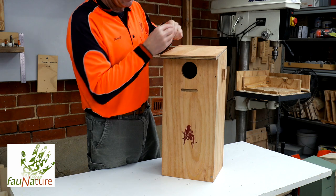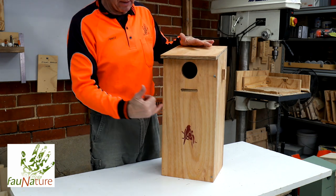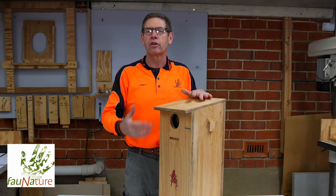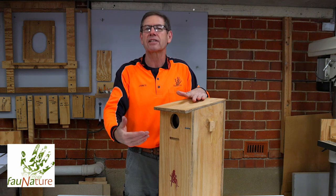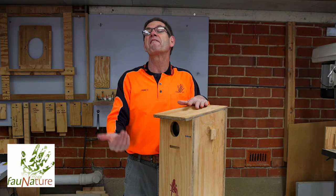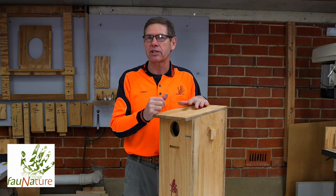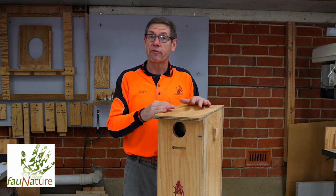There is also, on the front of some boxes — particularly parrot boxes — one routed groove, which parrots do use to hang on and look inside the box. We sometimes get asked why isn't there a perch. Well, none of our native birds require a perch on the front of the box. In fact, it's more of an appeal to some introduced species like common starlings. So that's why we don't have a perch on the front of the box.